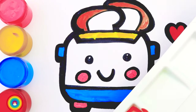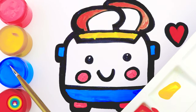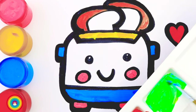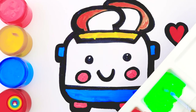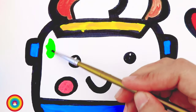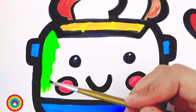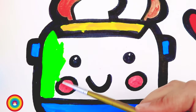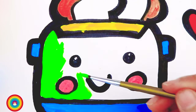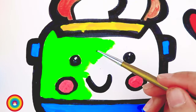Color mixing is fun! Now let's mix yellow and blue — we have green, and green is the main color of the rice cooker. Let's put some green on the body of the rice cooker. You might need a small brush because we have so many details on the body.